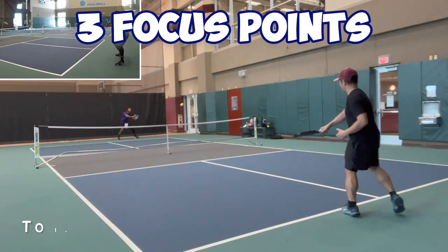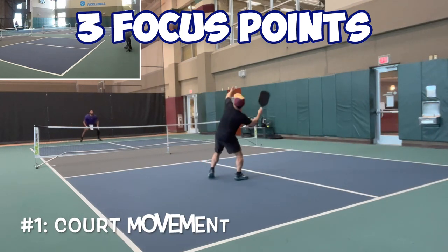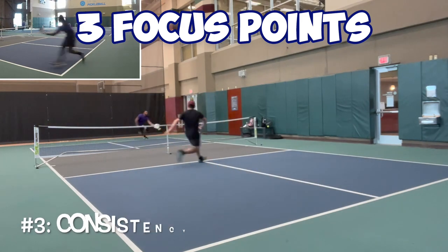I'm working with Jamel to improve his game. In this episode, we focus on three points: number one, court movement; number two, balling; number three, consistency.